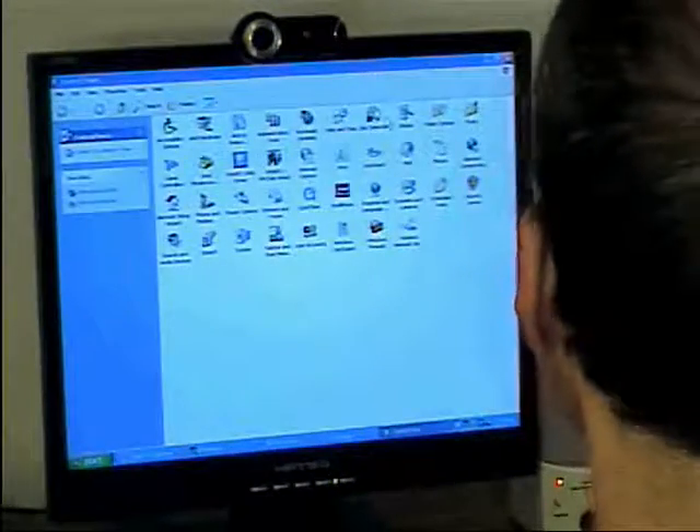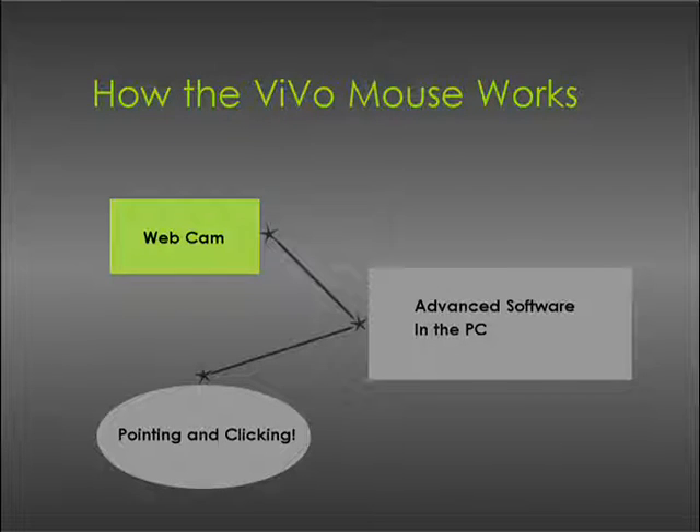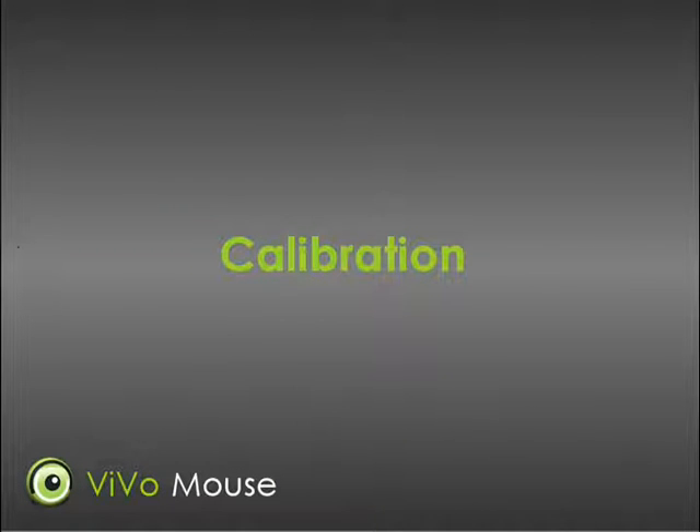You may wonder how all this works. The VivoMouse uses a webcam on your computer monitor or located elsewhere in view of your face. Advanced software tracks the movements of your head and moves the mouse pointer on the screen accordingly. When you first come to the computer, the VivoMouse must know what your face looks like so it can track your motions.